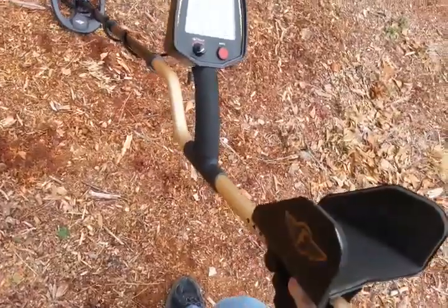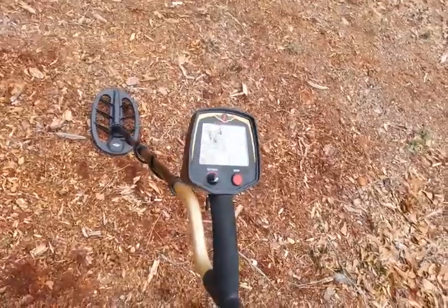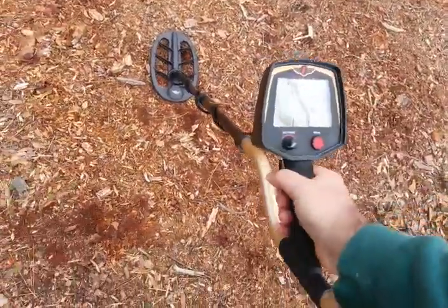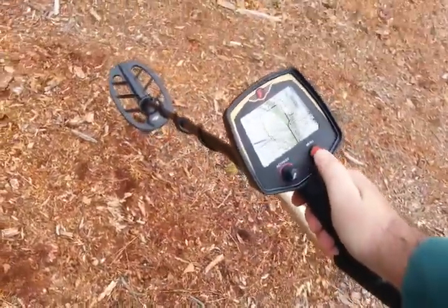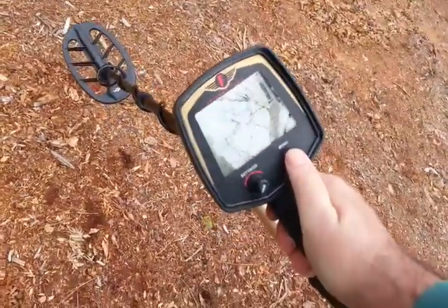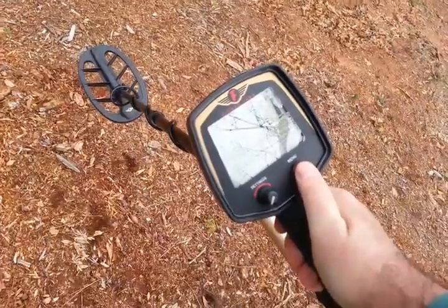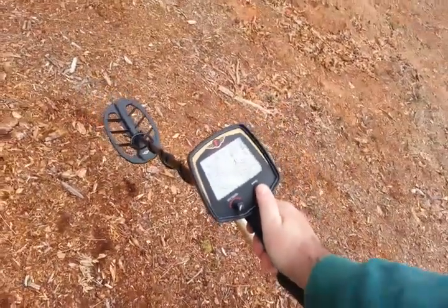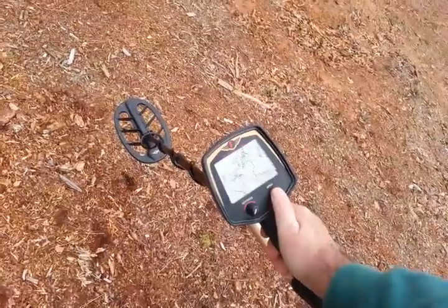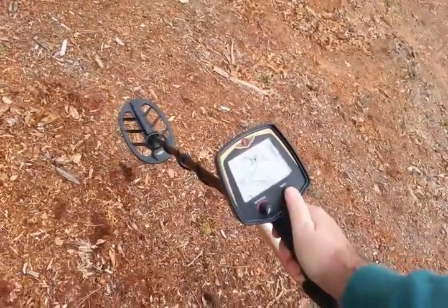I was going to turn it on and let you see it. We're on 99 sensitivity. I'm on disc zero. No notch. The number of tones is two. And I'm running jury mode.